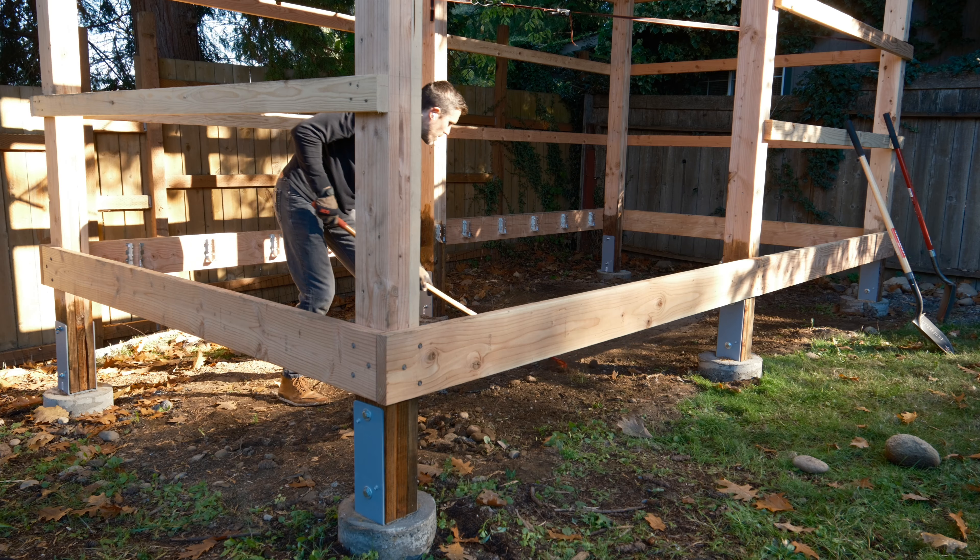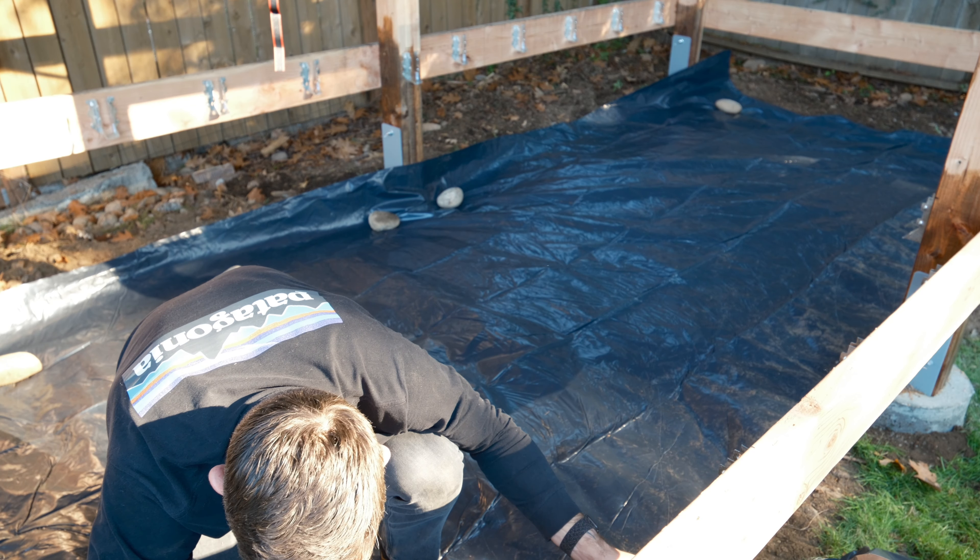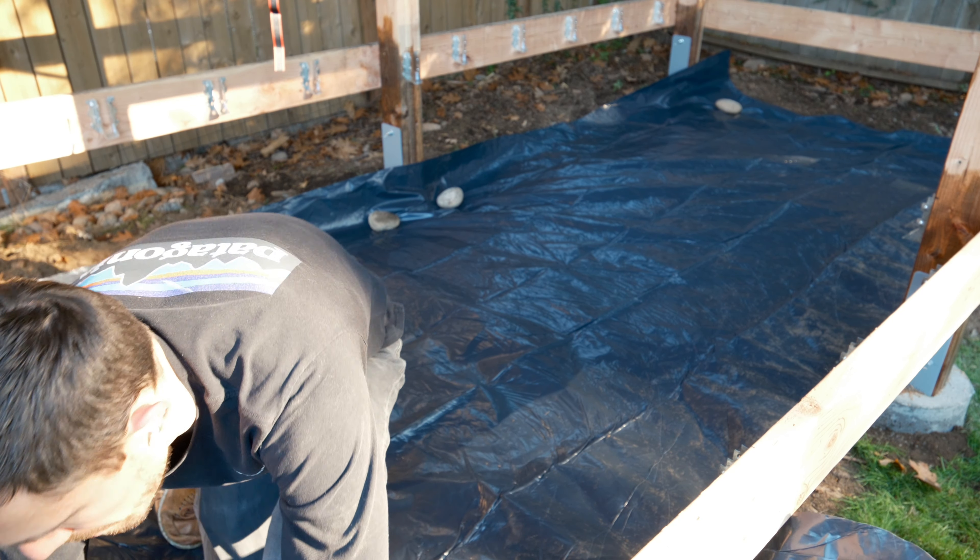I don't really want any plants bringing moisture up into the floor system, and I'm also sure I'll have to crawl around down here at some point, so I did a quick cleanup with a rake and then laid down some 6mm plastic for a vapor barrier and to stop the plants. I'm going to come back later and stake this down properly, or at least that's what I'm telling myself.